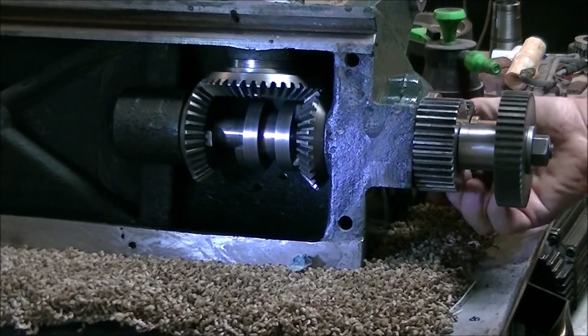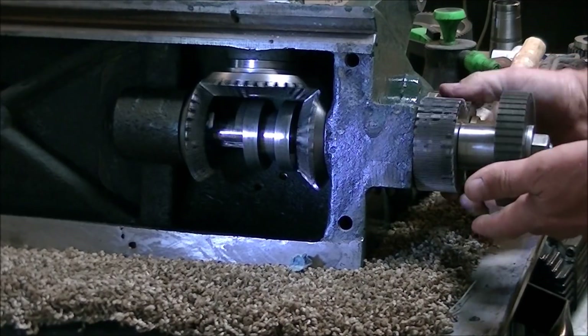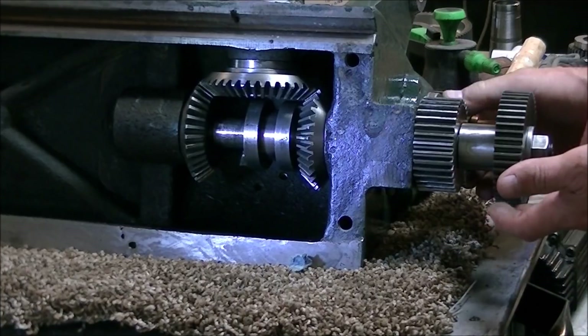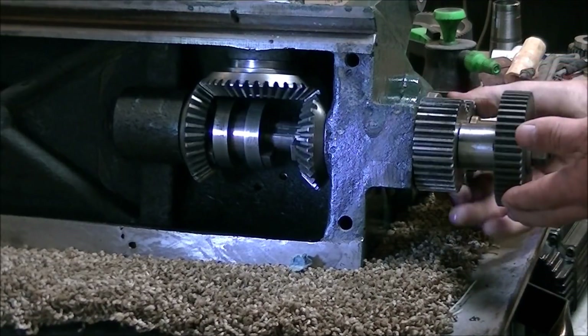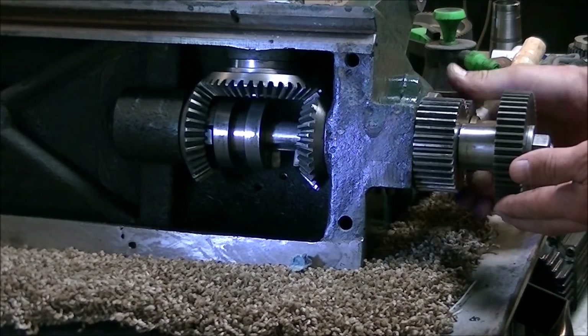With the dog engaged that way, if shifted to the other side you can see the two teeth engage and now the gears are rotating in the same direction. So that shifting back and forth of that little dog clutch is what creates the reversing action on the Hendy lathes.